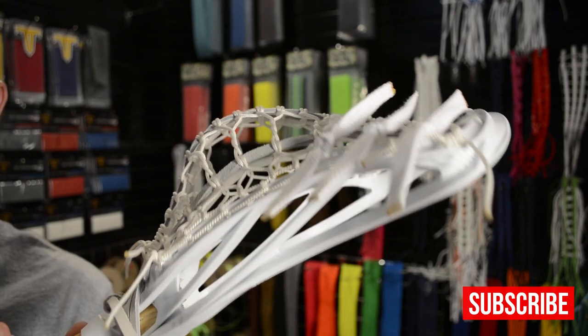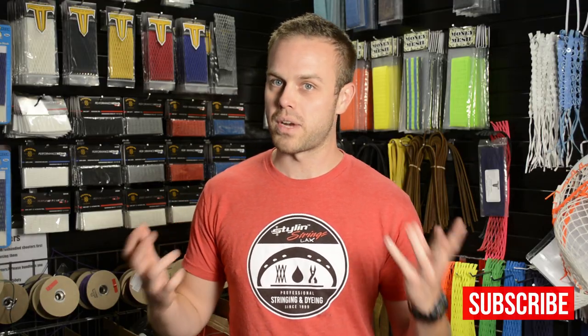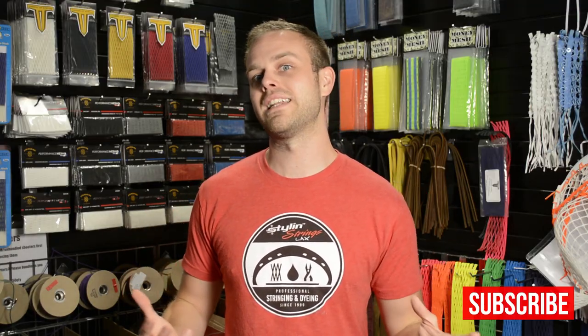It also takes an insane amount of time to string, so the price is going to be a little high — it's marked at $59.99. It takes a few hours to string whereas we can make a regular 7 box in an hour and a half.